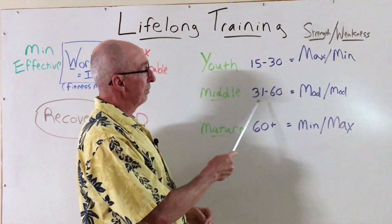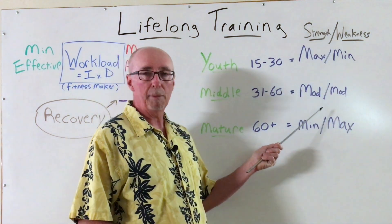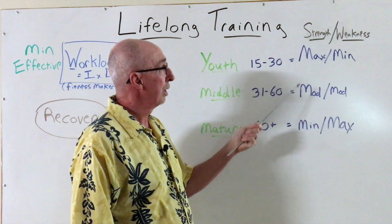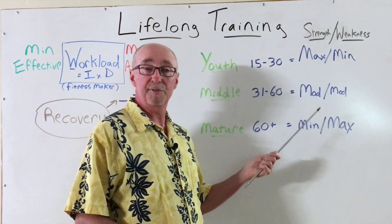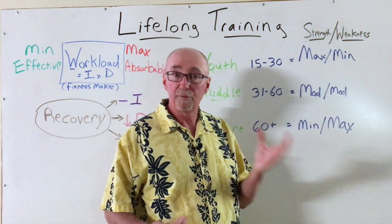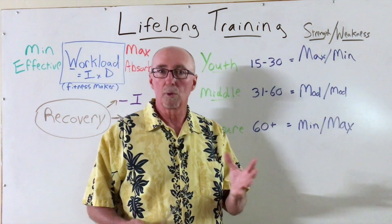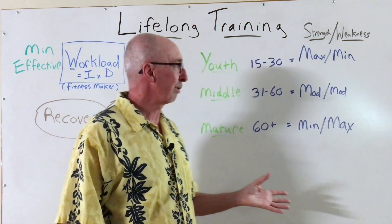Now in middle age — and again, if you accept those numbers at 31 to 60 — we're probably going to use a mod-mod or moderate-moderate emphasis. So we've been developing the strength for, let's say, as much as 20 years. We can now put a moderate emphasis on that strength, but we need to pay a little bit more attention to our deficiencies, such as things in mobility or endurance or overall strength, which can impact not only our daily lives but especially our athletic performances.